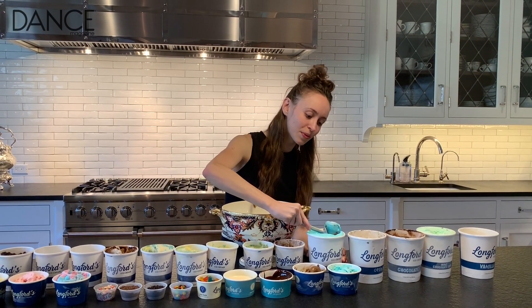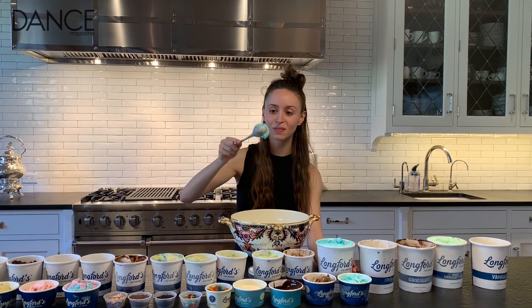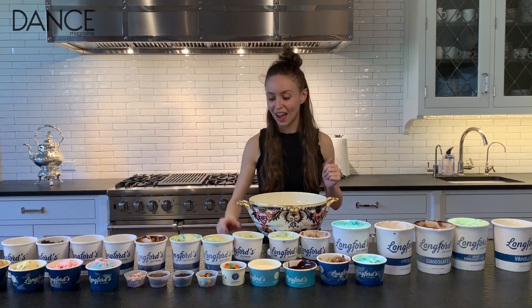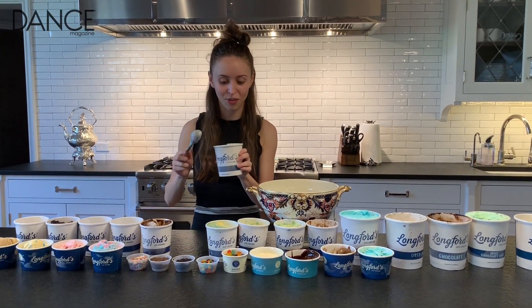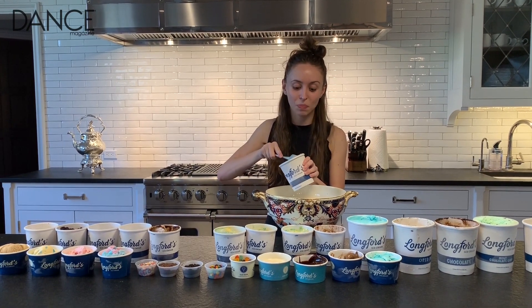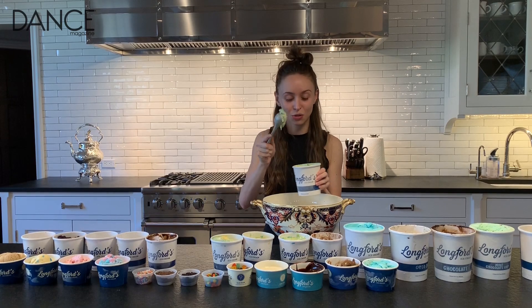And just scoop in a nice round fashion and plop. We're just going to scoop. It's nice and soft now that it's been aerating. Now, onto the party cake flavor. This flavor is very special because it sort of has a built-in topping, and that would be the frosting that lays within the ice cream.